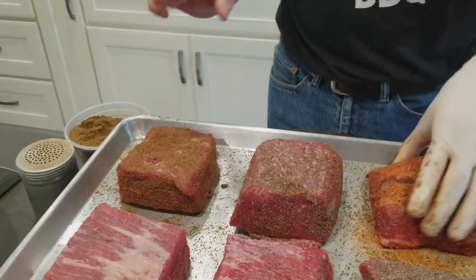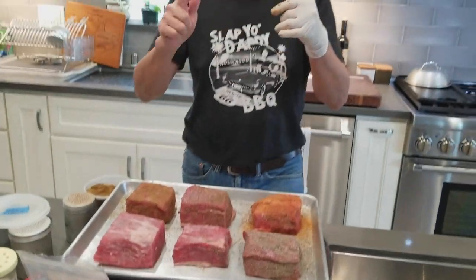There you have it — six brisket samples. We're going to cook them in the pit until they're done, about three to four hours at around 225 to 250°F. Once the smoke ring and crust have formed, we're going to take them off the pit, cut them up, and show you the results of the six-way test.